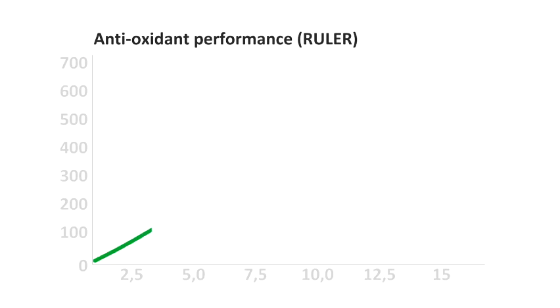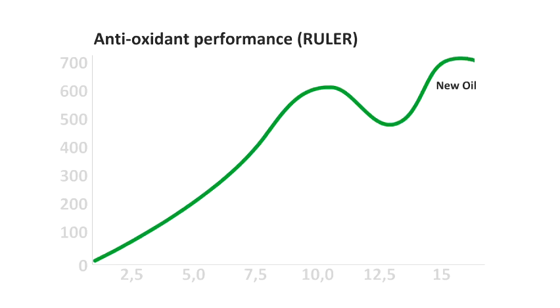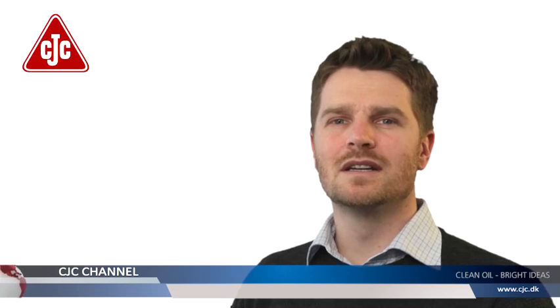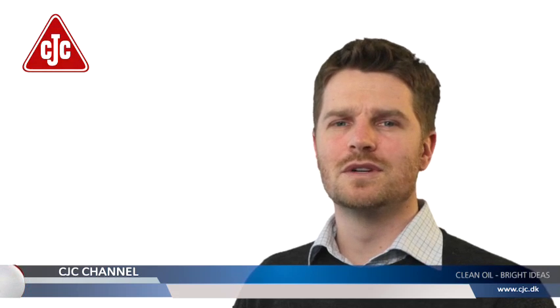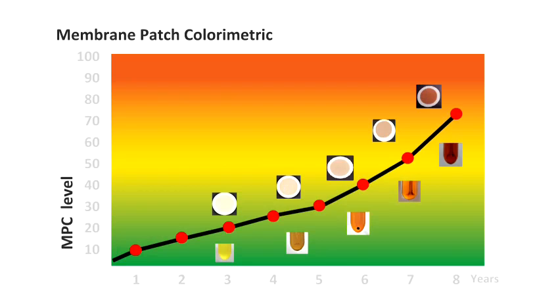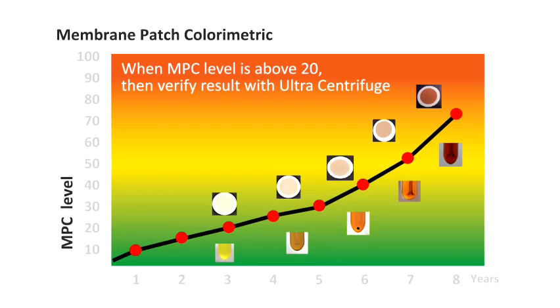Over the lifetime of the turbine oil, the antioxidant additives get depleted, meaning the levels fall, as indicated by the ruler graphs. When the antioxidant level falls, the varnish level increases rapidly. It may be fine for a short period and not cause large problems, but when the varnish level exceeds an MPC level of around 20, it isn't safe anymore.